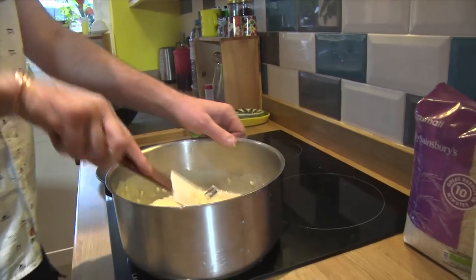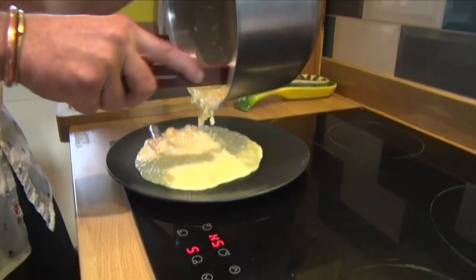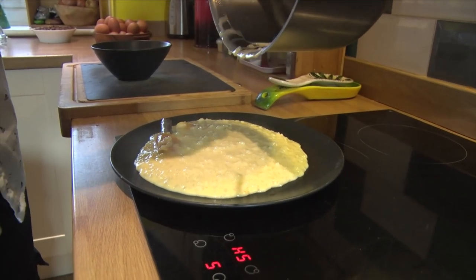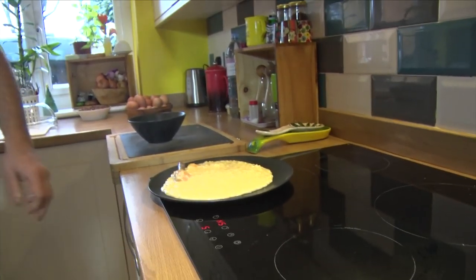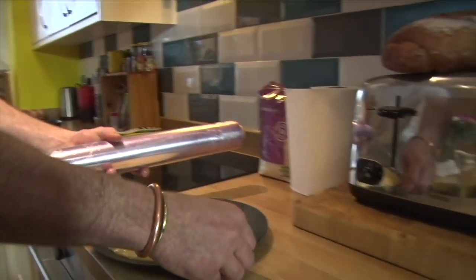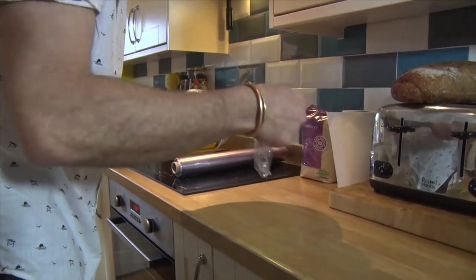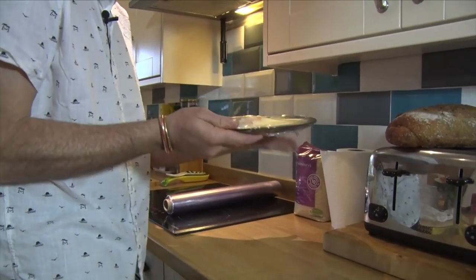So we're going to plate it flat so it can cool down quickly — up to the last drop. I'm going to cover it with cling film and let it cool down. We'll come back to it once it's cold. It's going to steam and finish absorbing the liquid.